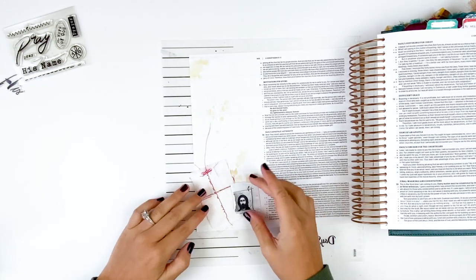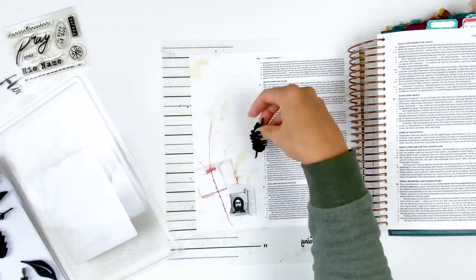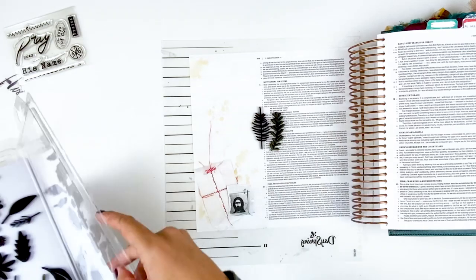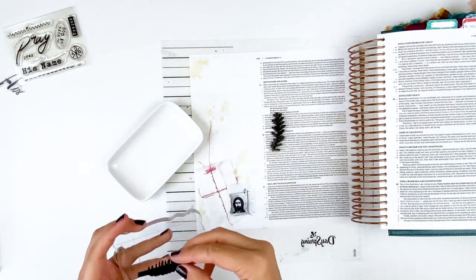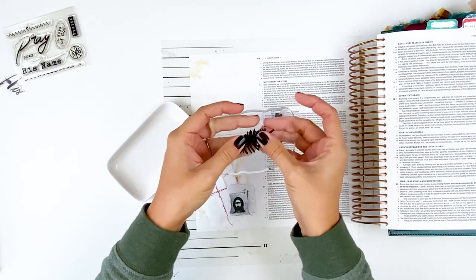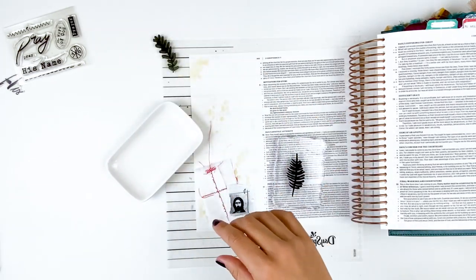I want to apologize if you can hear my dryer in the background — it's mom life, I've got about 50 loads of laundry to do, so we're just going to ignore that. Now I'm working from the back to the front. Next up is going to be some stamping with these leaf stamps.